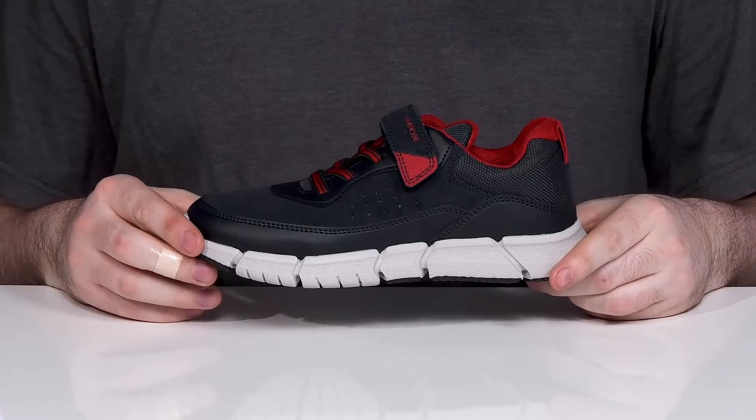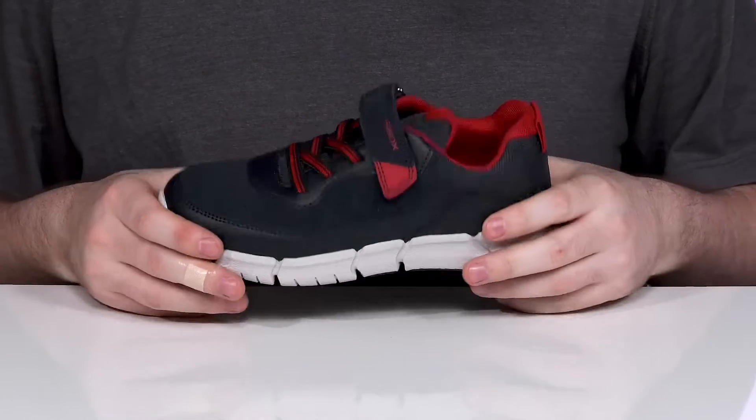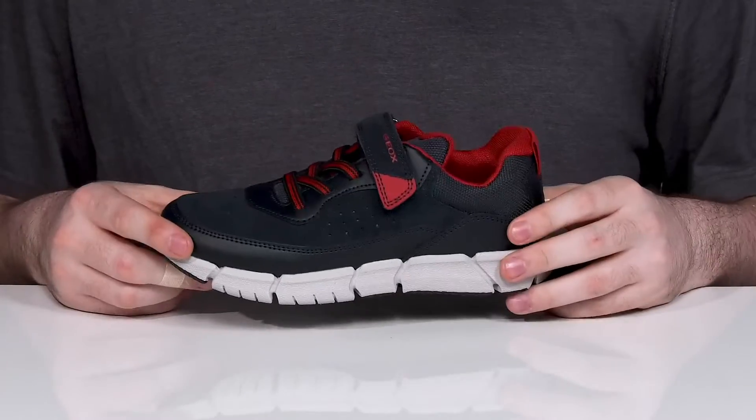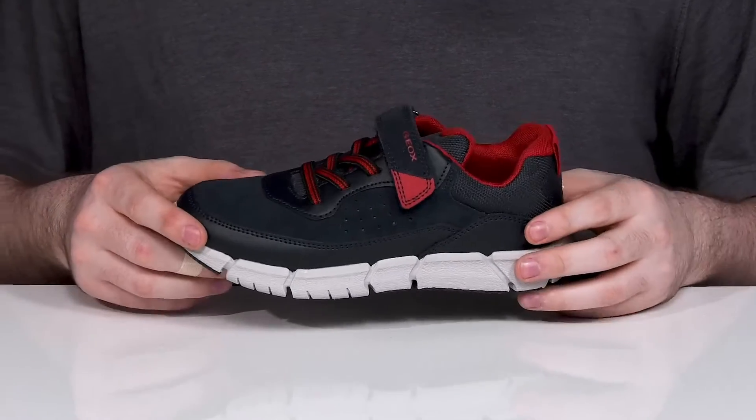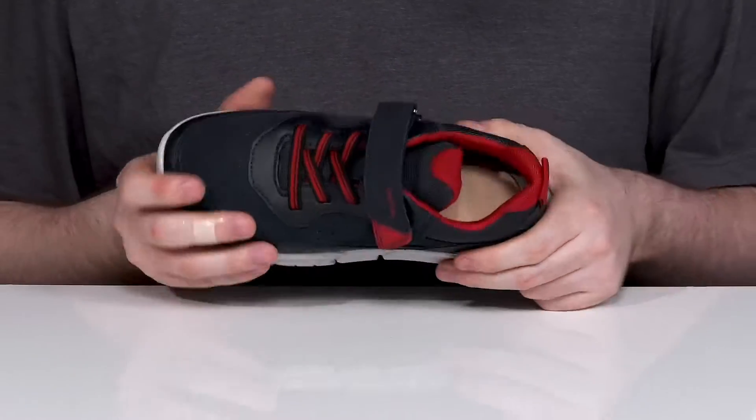Send them back to school with some breathable style in this silhouette from Geox. This ultra-flexible design has a leather and synthetic upper that's pretty clean, using elastic bands and a hook-and-loop closure strap for the perfect fit.